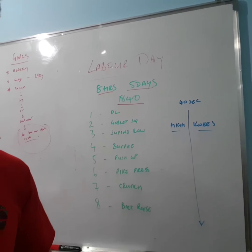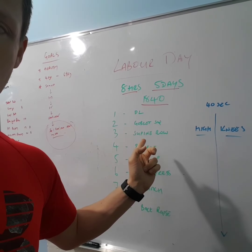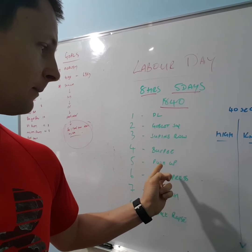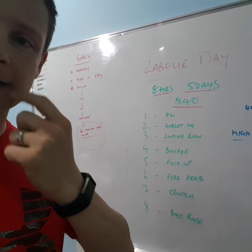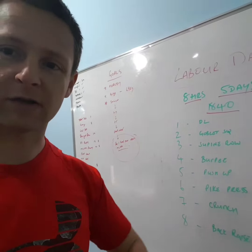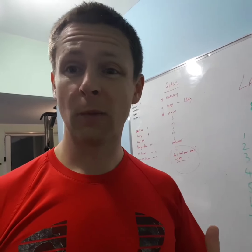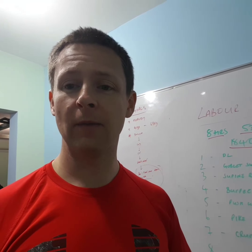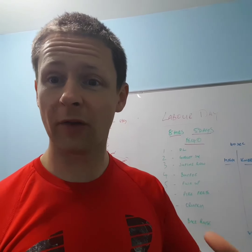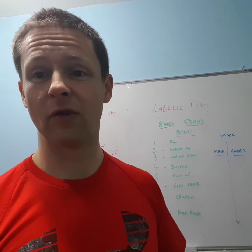So the exercises are going to be — if you can see that right there — a deadlift, then a goblet squat, then a supine row working your back, and some burpees. Then push-ups, a pike press which I'll show you — just a shoulder exercise, and if you can't do that, just do a shoulder press with some light dumbbells. Then a crunch and a back raise. It's a full body workout, what I recommend for anybody who wants to get fit, healthy, lose weight, and tone up. Full body workout is perfect — very challenging if done right, and it's going to give you really good results.